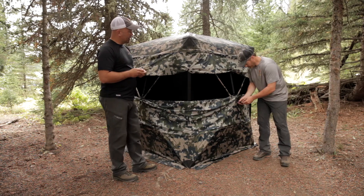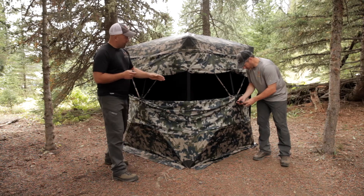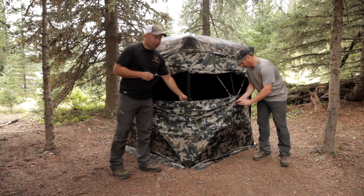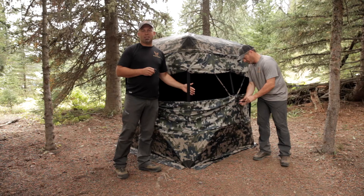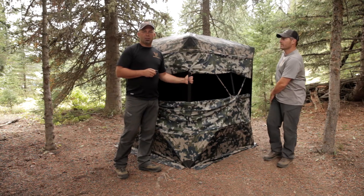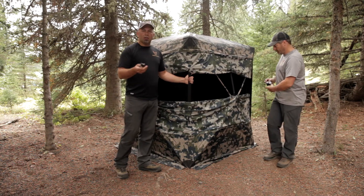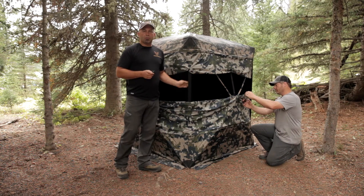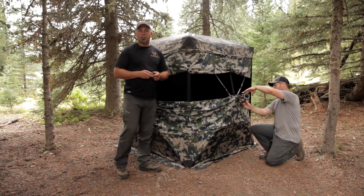Jake's going to go ahead and install it here. Obviously he's installing the Mini Mount externally, but as we mentioned, it works inside as well. Some of the best camera angles actually come from the internal installation because it captures — like if you're hunting in there with your kids or a hunting buddy — it can really capture the good wide-angle stuff that goes on inside the ground blind.